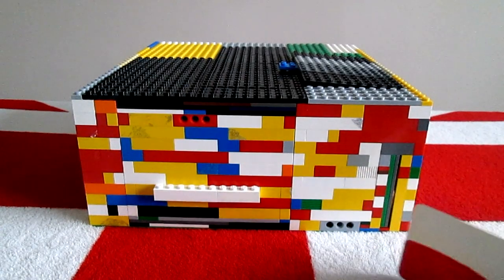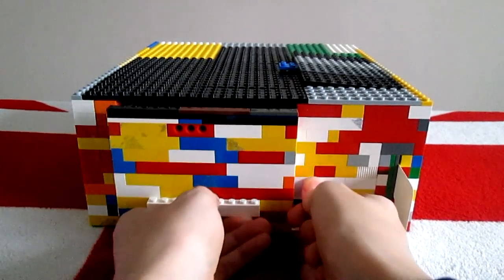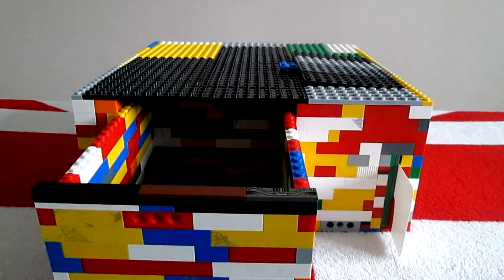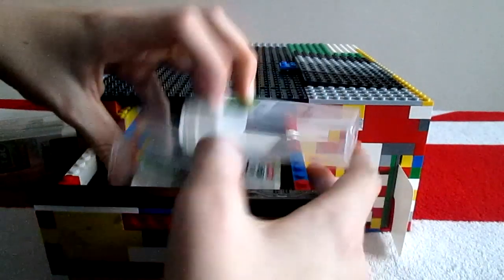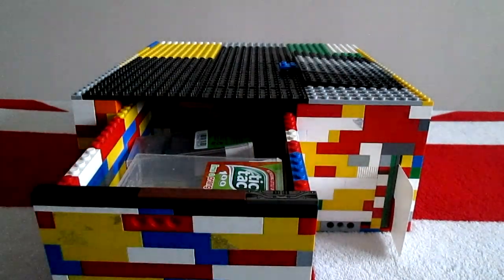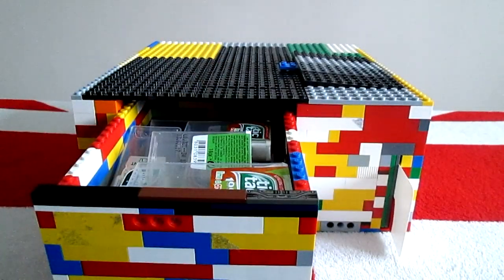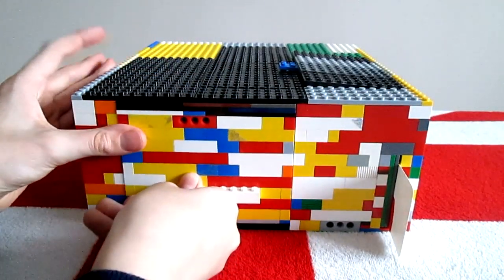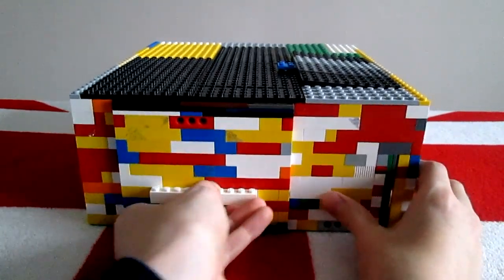But what would you want to store in here? An example linking back to Sweet Machine version 10 would be a huge Tic Tac box collection, which can be stacked and stacked. And then you shut the door and pull the card out, and it's now completely locked.